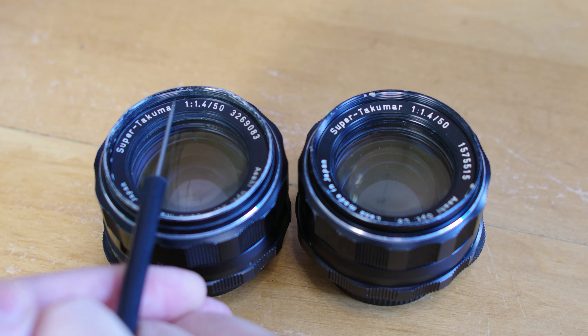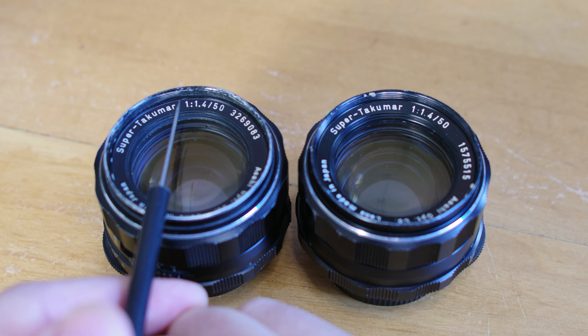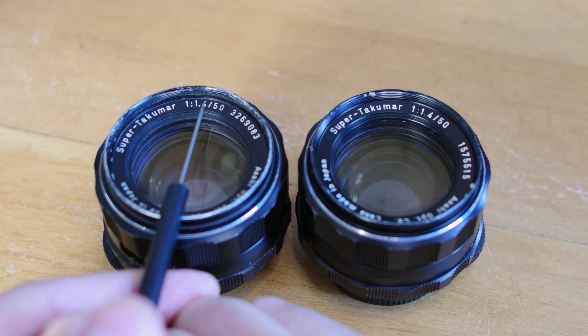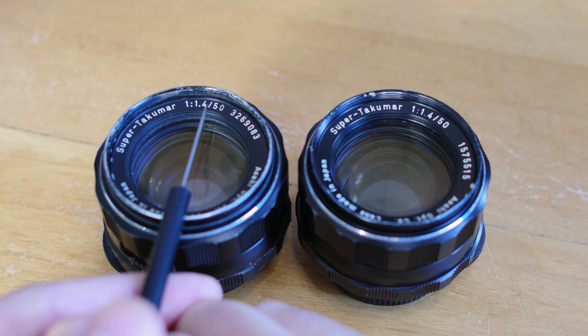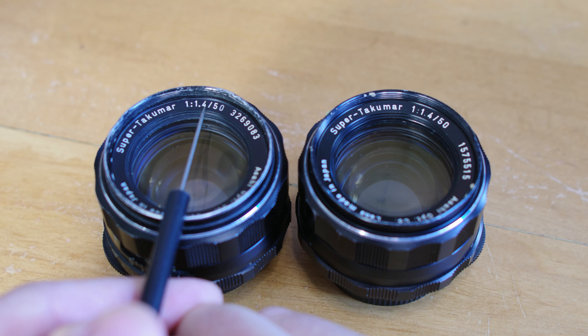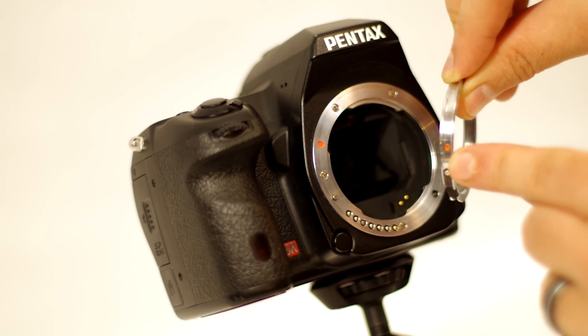Perhaps this next tip is less noticeable because the process is reversible, but all 7-Element versions contain radioactive thoriated glass, which yellows over time. The 8-Element version apparently has both radioactive and non-radioactive variants, but apparently not nearly as active as the 7-Element variants, and therefore the 8-Element does not display the same amount of yellowing over time.